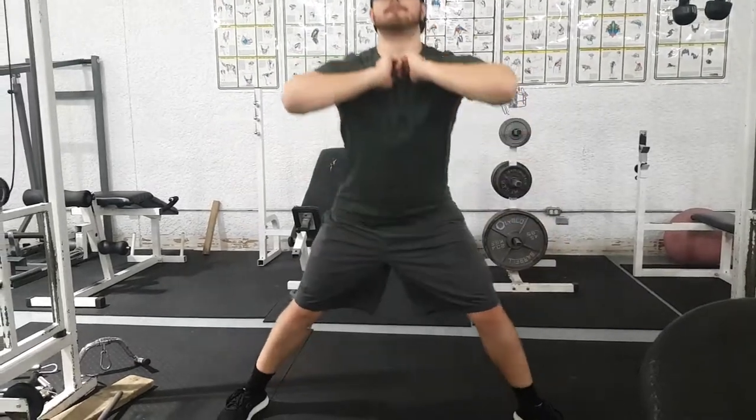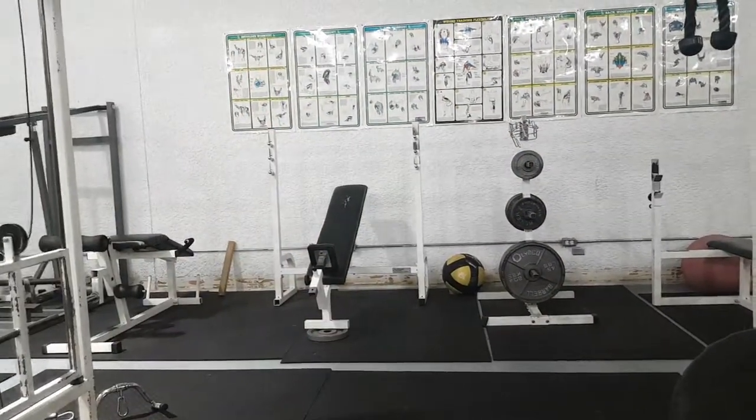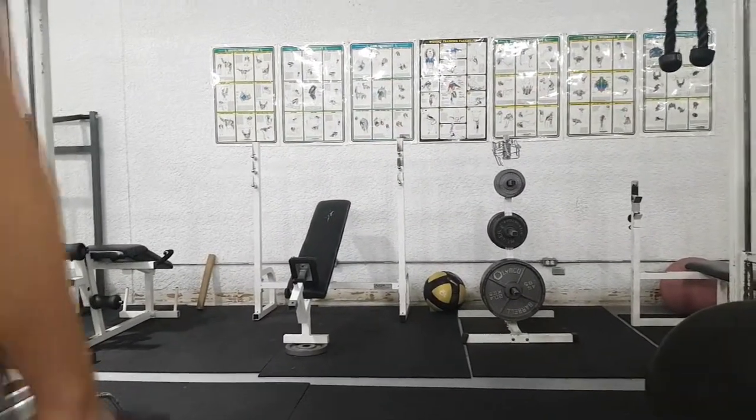Doing an exercise like side lunges can help improve balance and stability and build up solid leg strength — like a solid foundation. I'm not even using any weights to do this exercise but it's still super tough.